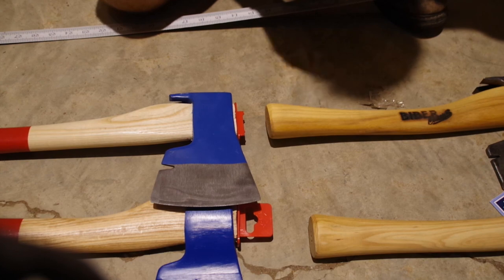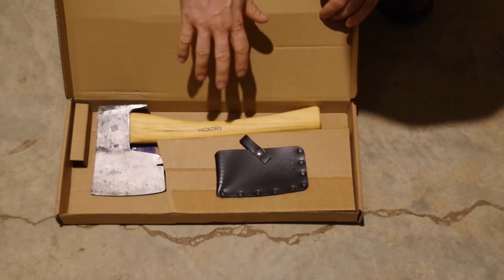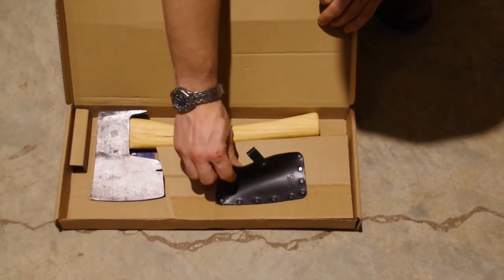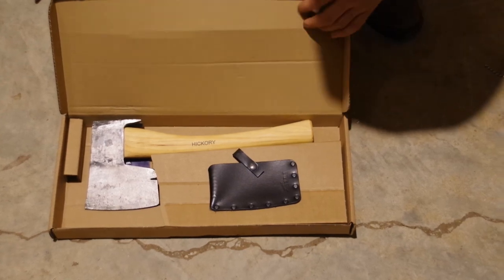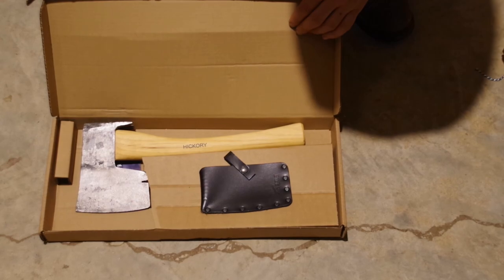Check us out, like us, and keep us in mind. One thing to keep in mind on the Mueller and Bieber that I did not mention is that they do come with a leather blade guard. That's a nice feature, so keep the Mueller in mind. Thanks.